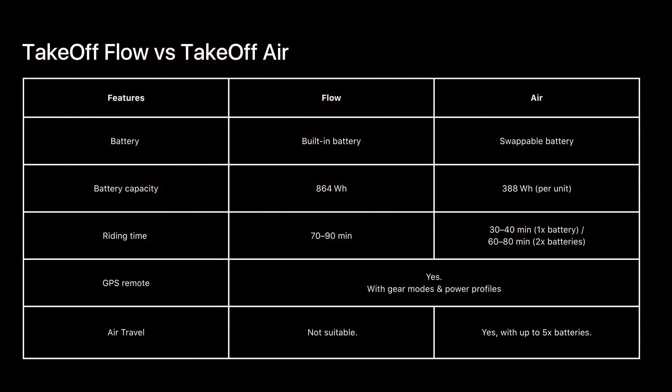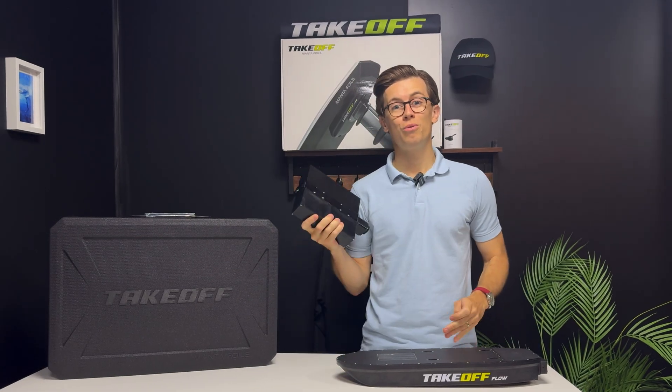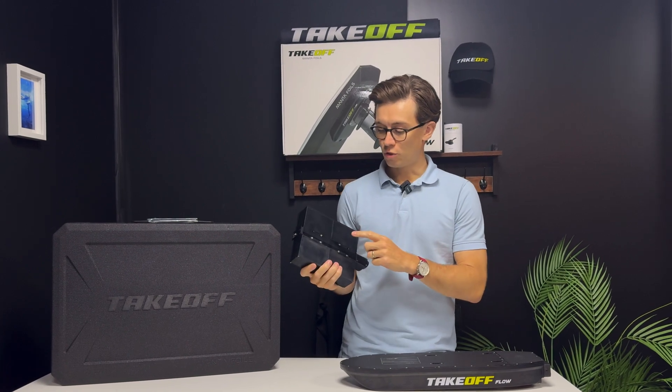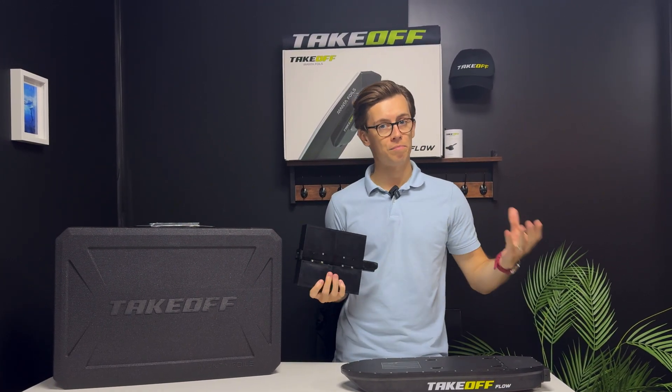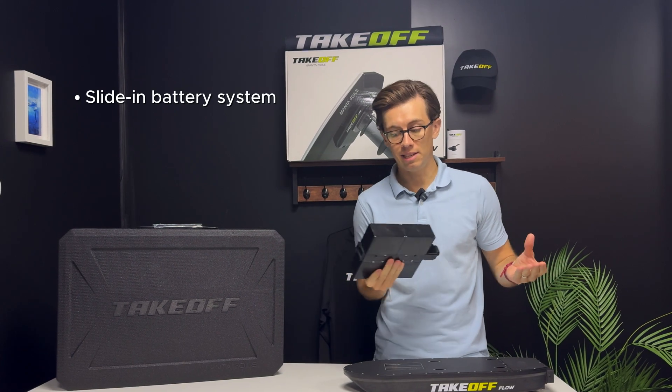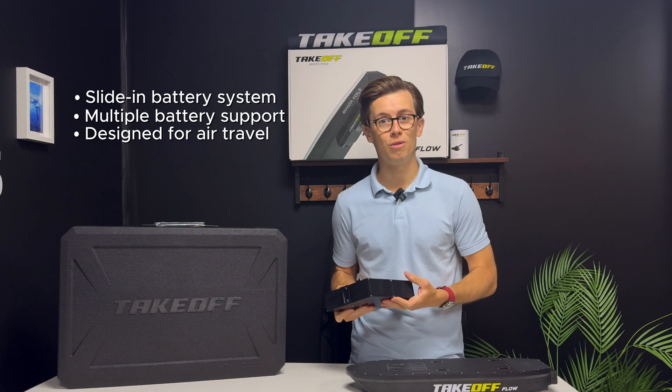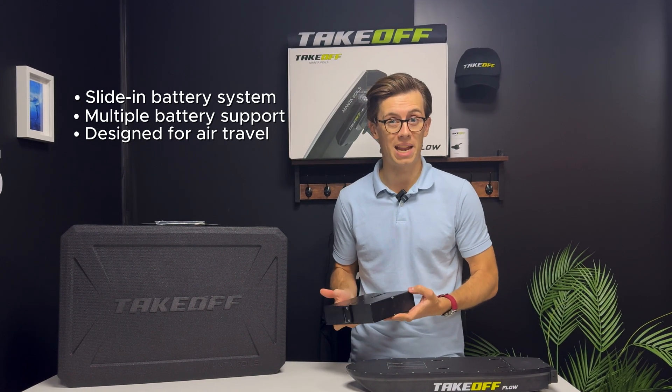First, let me introduce the philosophy of the Takeoff Air and what we wanted to do. We wanted a unit where you have a main unit and a battery that slides in — you can have multiple batteries. The key for the Air was air travel: to travel by plane with the airlines.